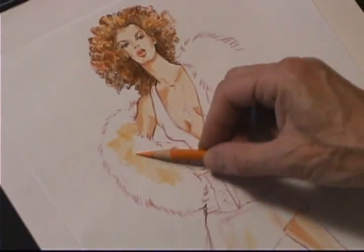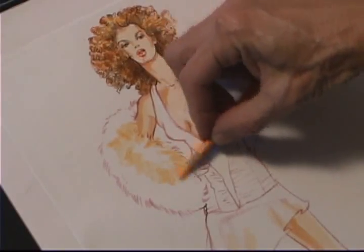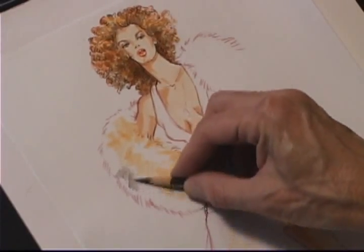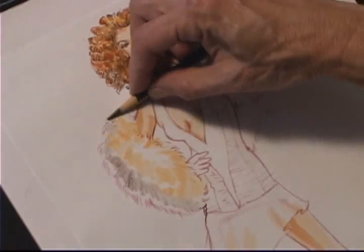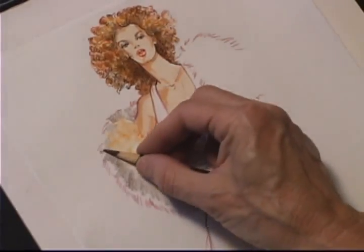I'm approaching the fur almost like I did the hair — using Prisma to create the directional lines of the fur and add the first soft tones. Underneath the fur it's going to be more in shadow, and the hair there is darker, so I'm using a different color Prisma to create a cooler tone.